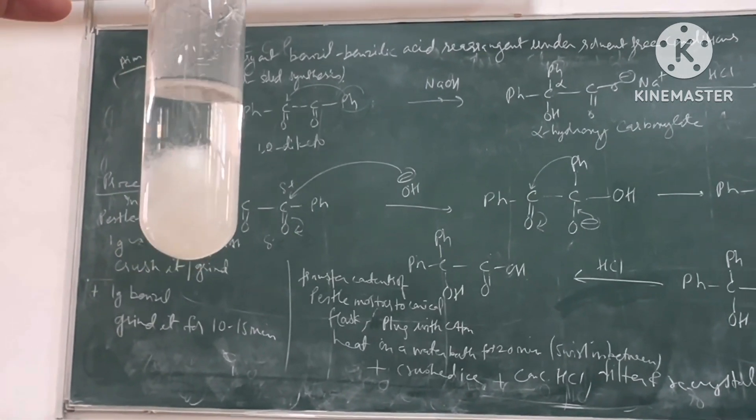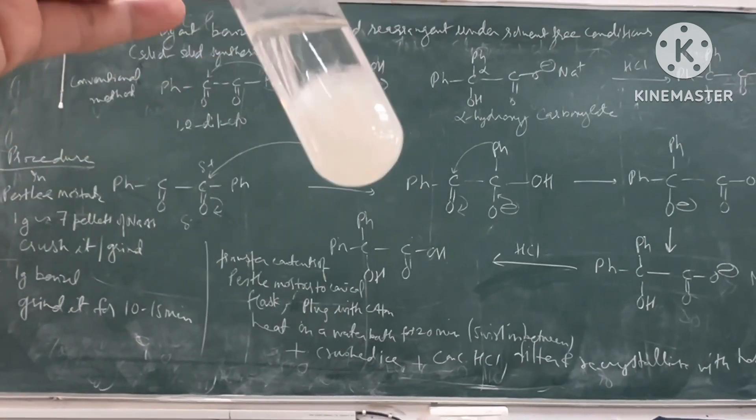These crystals are then filtered, dried, and the melting point is recorded.